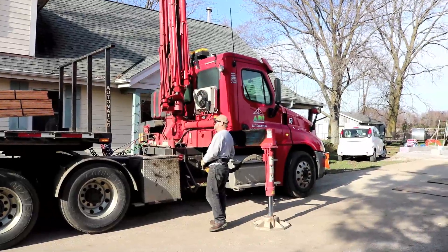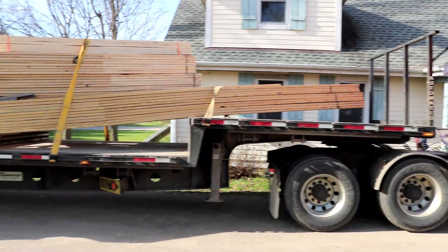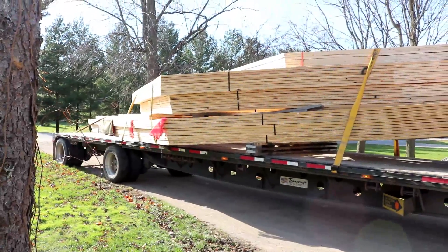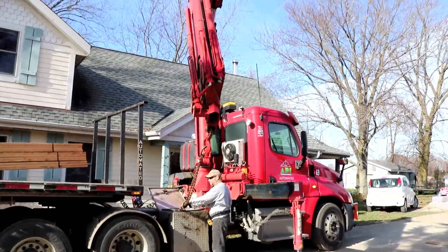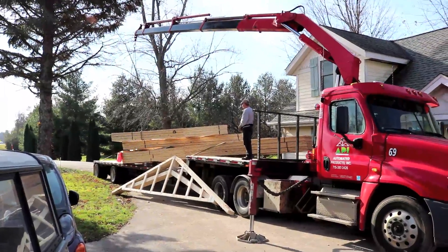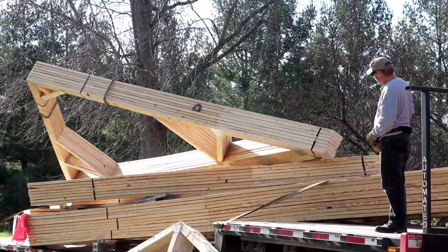Today the engineered trusses for the garage showed up — I wasn't actually expecting them until next week, they showed up early. Everything on the truck is not for my project; just those middle two bundles are going to form the roofline for the garage. The driver is delivering them on a big truck with a boom crane he operates via a remote control on his belt. Here he's lifting up the first of the two bundles.